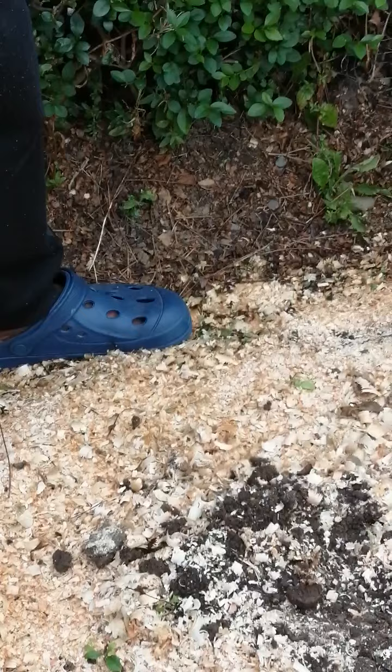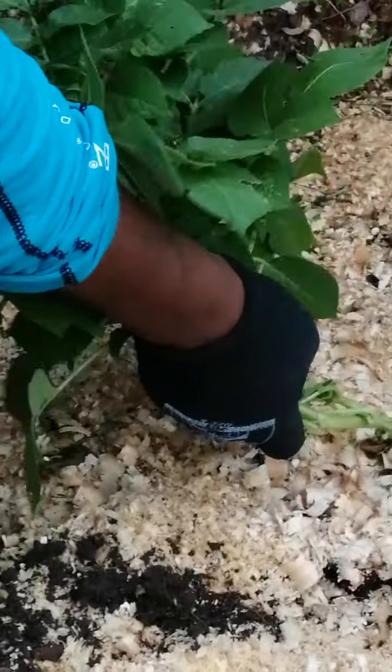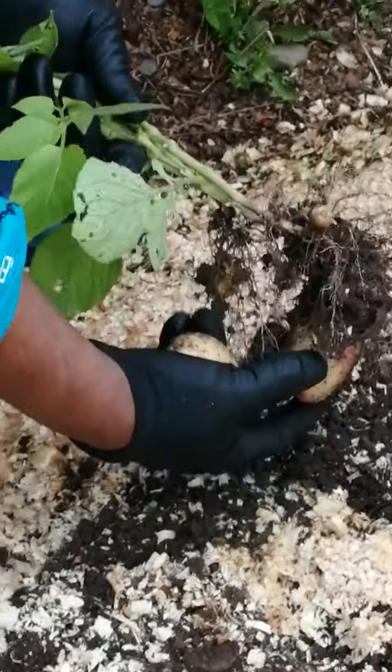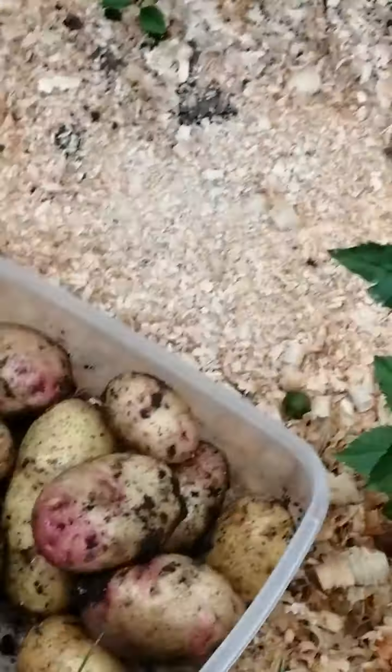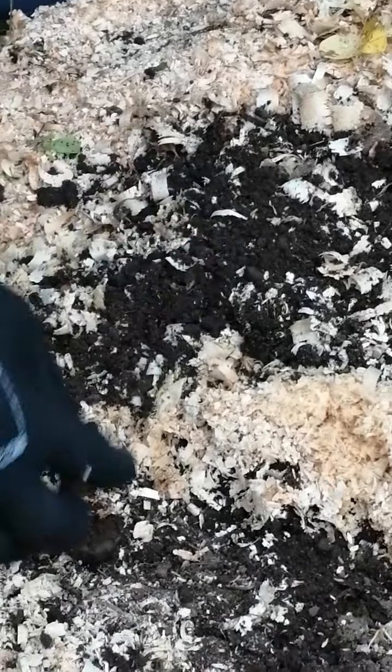Why did you stop it? I didn't stop it. It's still working. Okay, look at the potato. Ooh. Let me see. Oh my gosh, that's super rare. It's not... Okay. I'll show you guys how many. So it's like a lot, but... Guys, look at that small potato one.